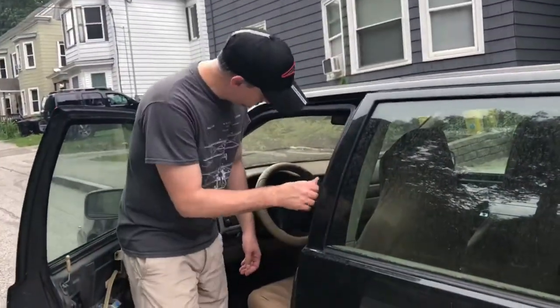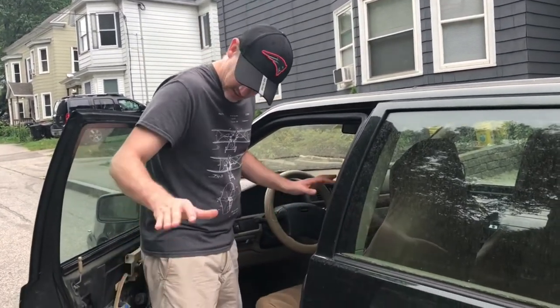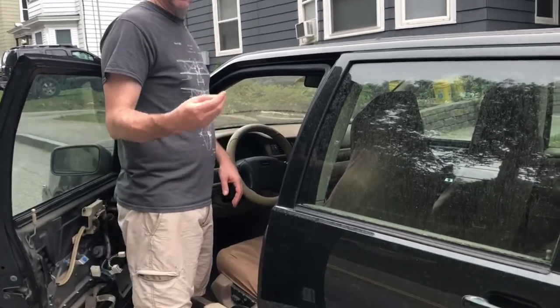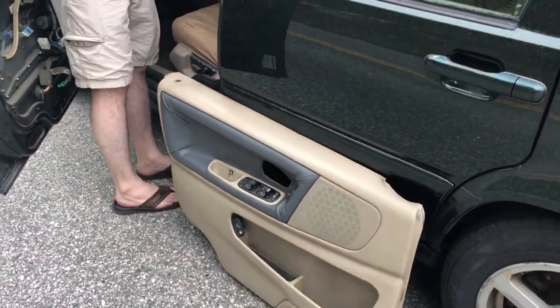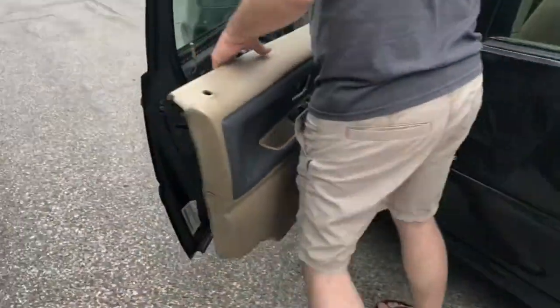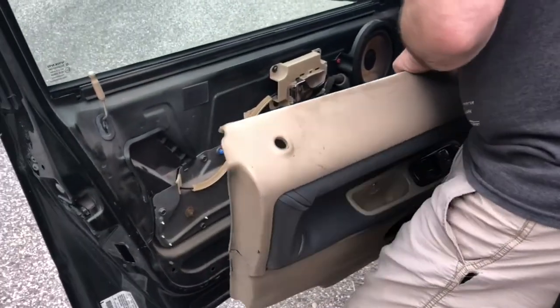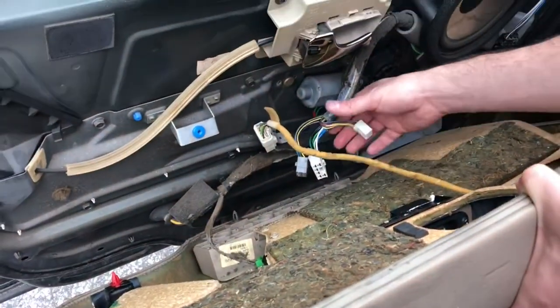Moment of truth — time to install the door panel. It's good, I want to see what it looks like, hook it all back up. I've got some of the little tabs coming that go in where the lock is. We just do what we did the first time but in reverse. First thing I'm going to do is hook up all the connectors. This goes back in here.